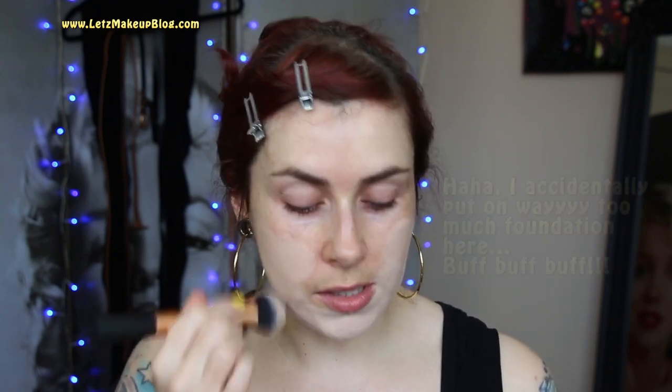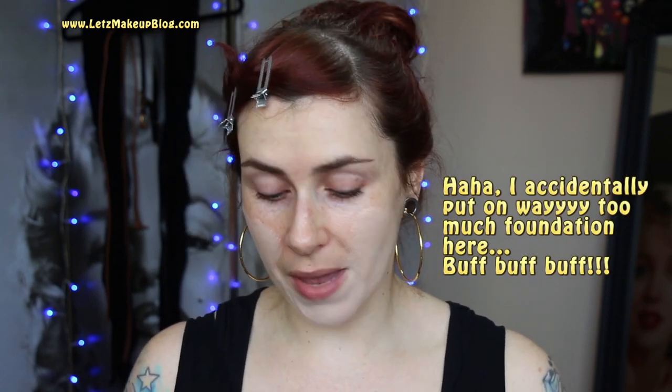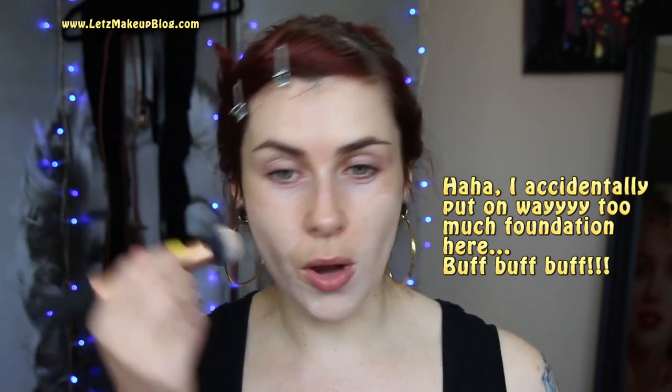Now bronzed skin was really in during the 70s, but Debbie Harry used to prefer a paler face and then apply bronzer to the outskirts of her face, which is what I'm going to do. I think I put on a bit too much so I'm just going to buff it out. The foundation gives good coverage but still looks natural enough that I can see freckles through it. It's paled my face down but I'll put a little bit more life back in with some bronzer and blusher.